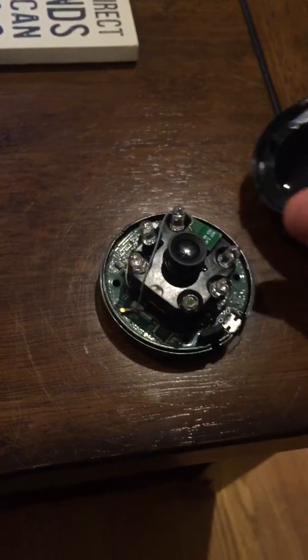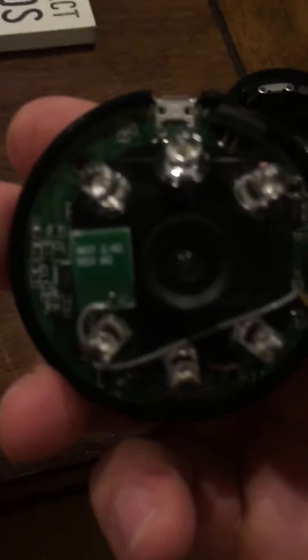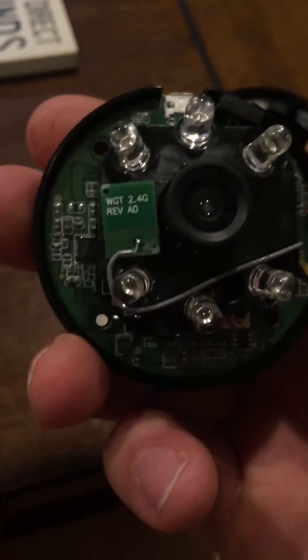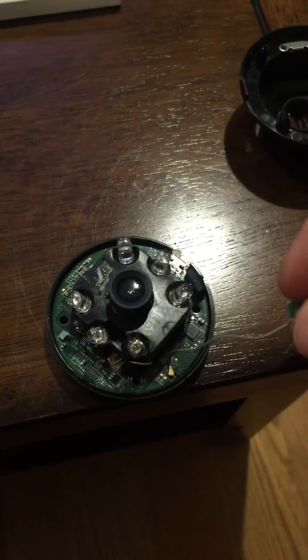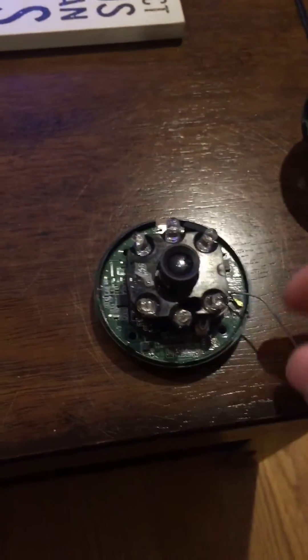Inside, this is the 2.4 gigahertz antenna. It's wrapped around the inside like that, stuck on there really good, but you peel it off — I used a knife to pry it — and then stand it up like a regular antenna.